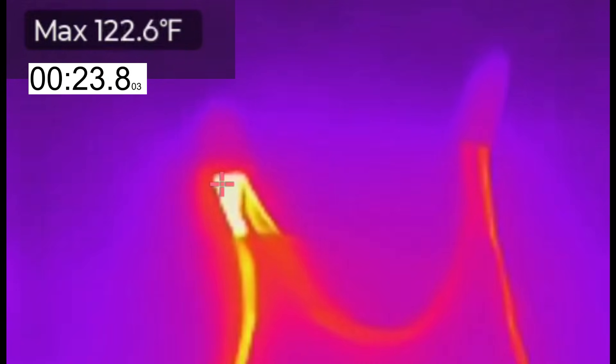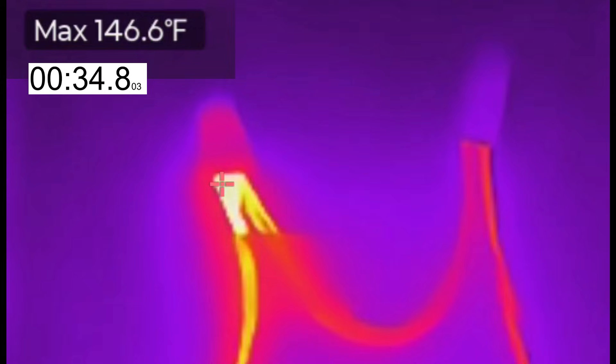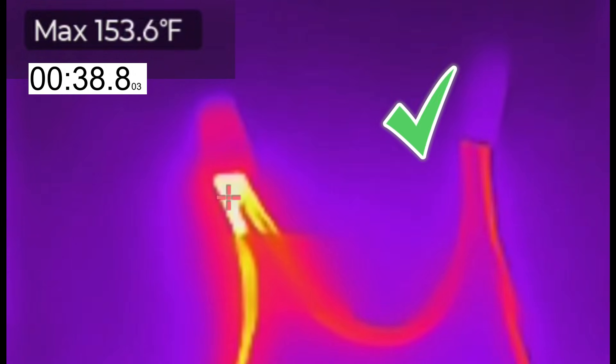What you're seeing here is a perfect example of what happens over time with these kinds of connections. The splice on the right side is what you get the very day that splice is made — you just installed a new furnace, a new air handler, or any other appliance for that matter. And as you can see, there's no overheating. Everything looks perfectly fine and normal.